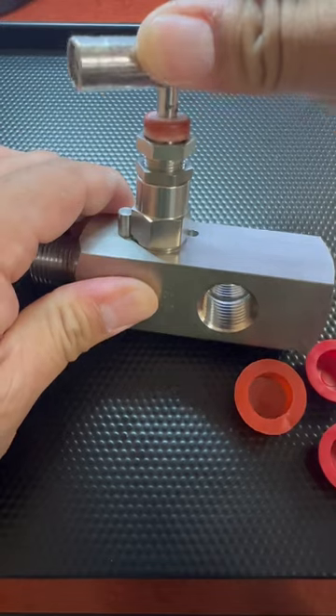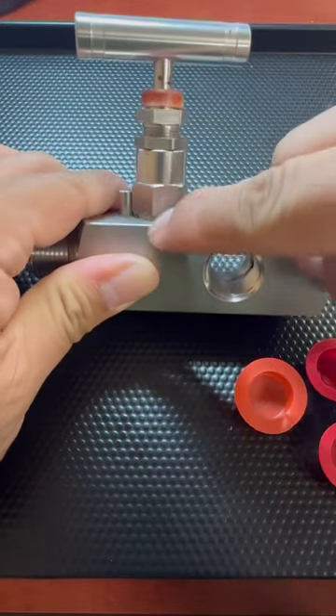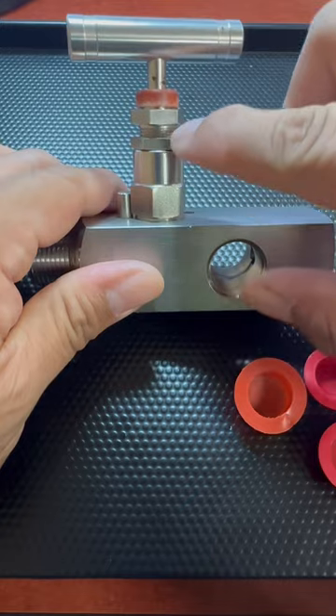On top here, this is going to be your T-handle — this is what you use to open and close the needle valve. This is all of your packing.